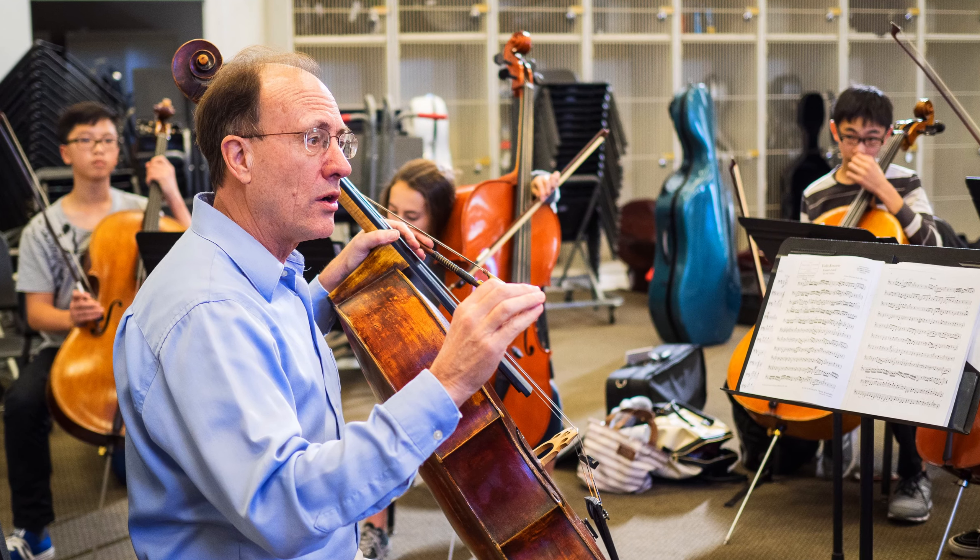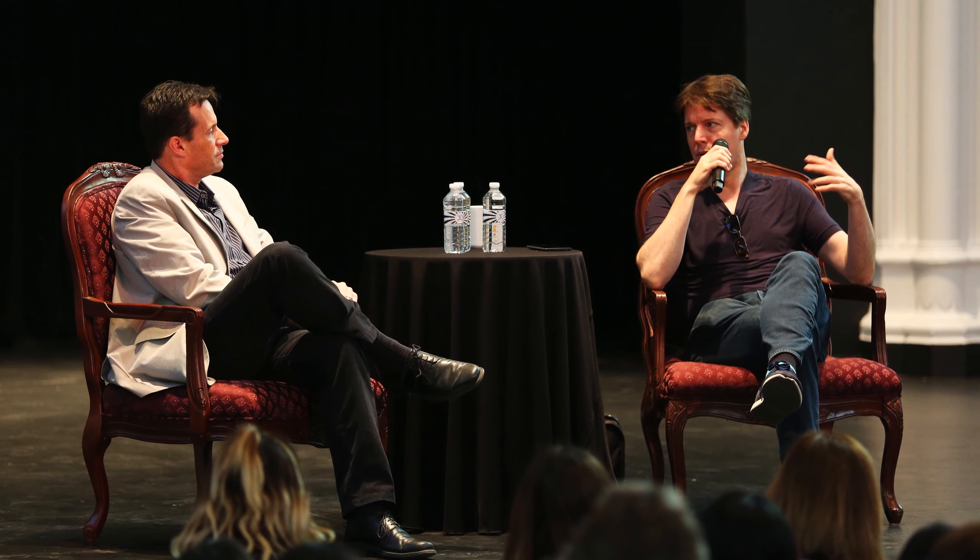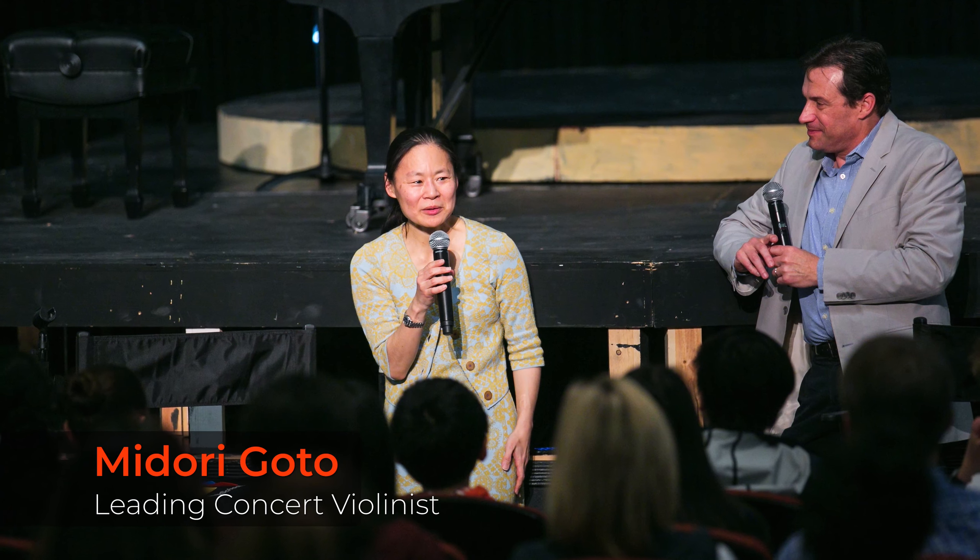We have so many concerts and several performance opportunities every semester here at OSHA, and there are also guest artists coming all the time to give master classes. These are musicians and artists at the very highest level of their craft, and they impart guidance to our students that they would not normally get. We have the opportunity to perform in front of these people, receive feedback, and then even play together.